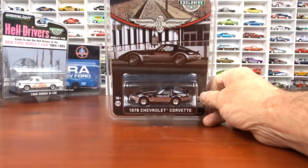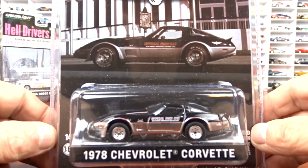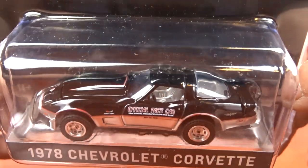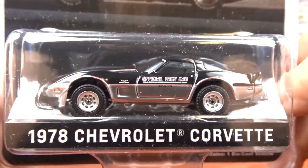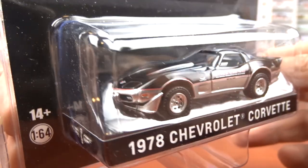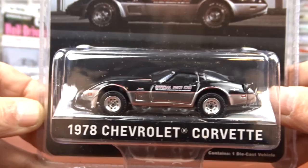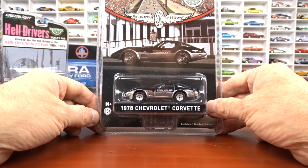And then we've got another hobby exclusive — this is Indianapolis Speedway. It's the official Pace Car, a 1978 Chevy Corvette done in black and silver with silver interior, which is really, really cool. This is another one I had to order and I'm quite happy with it. I think that is just awesome — a very cool looking car. They did a nice job with it.